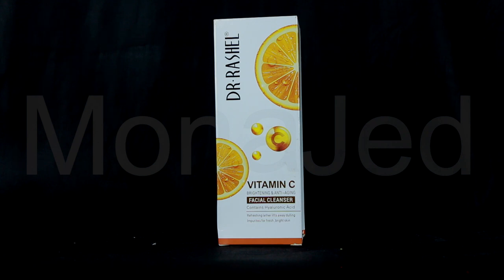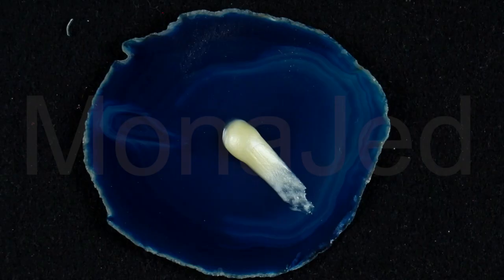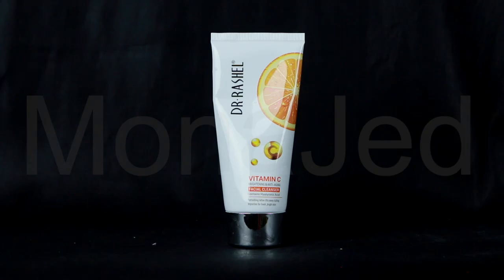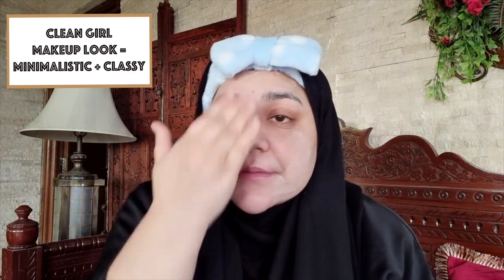For this clean girl makeup look, the skin prepping is the most important step. I'm going to start with Dr. Vachelle Vitamin C Brightening and Anti-Aging Facial Cleanser, which contains hyaluronic acid. Its refreshing lather lifts away dulling impurities for fresh, bright skin. I take about one digit of product — two digits if doing the neck. Just massage the foaming cleanser onto wet skin in small circular motions, then rinse. Use twice daily for best results, keeping it out of the eye area.